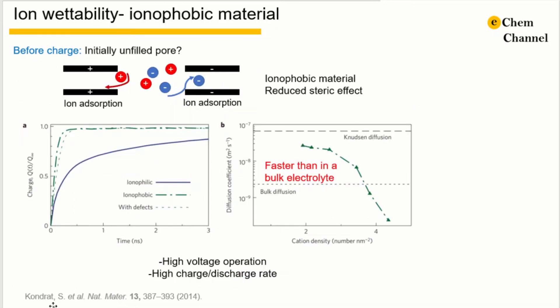Kondrat has proposed to use ionophobic pores for supercapacitors. Just like hydrophilic and hydrophobic, ionophobic means the material expels the ions away. If we imagine a pore that is not filled with any electrolyte before charging, there should be much less ion diffusion resistance during the initial filling of the pores. Based on simulation, the empty pores will start to absorb ions at a certain voltage. This voltage is usually high, and the diffusion of ions will be even faster than in a bulk electrolyte. In this way, a supercapacitor can realize a fast charge and discharge rate with a very high energy density.